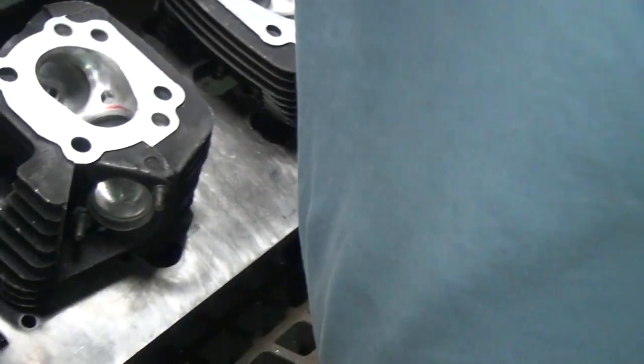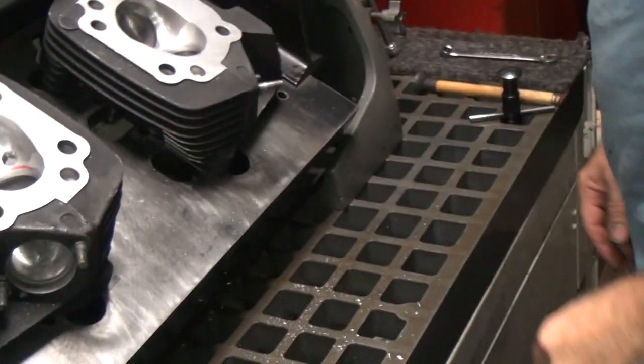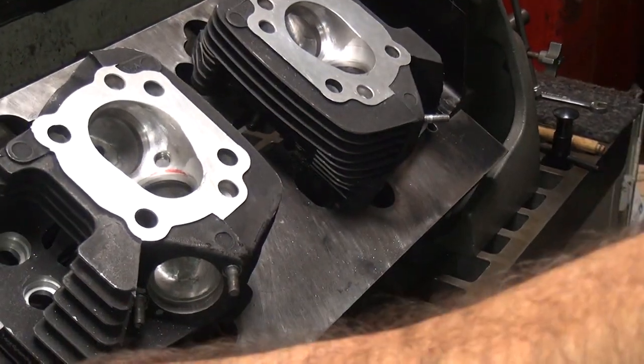I don't think a flow bench likes sharp edges. Once again, I don't have a flow bench — I don't know anything. I just know it runs better. Okay, so that one's all done. Now we go to the intake side.